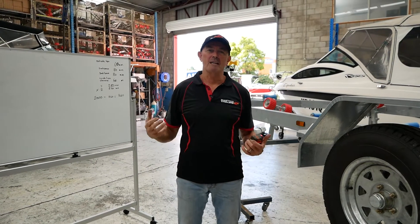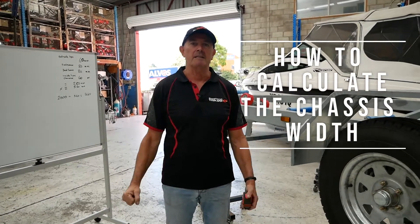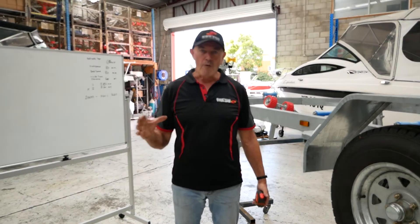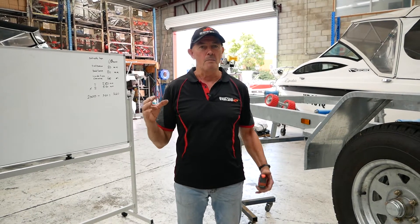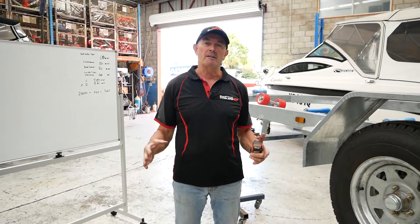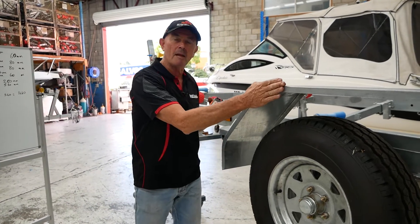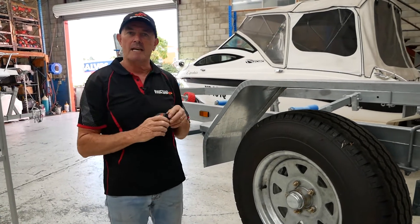Hi, Marcus here from SwiftCode Trailers and Marine Center. Today we're here to talk about building a trailer from scratch and working out the sassy bit. There are four components or measurements you need to know to go and get the sassy bit, and today we're here to talk about them. We're starting from the outside of the trailer and working our way in towards the sassy.